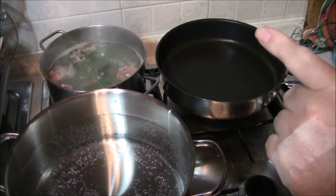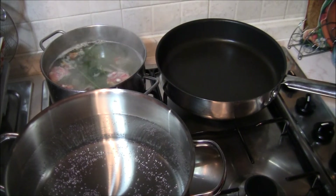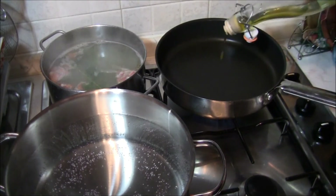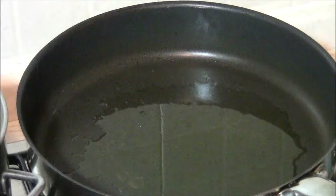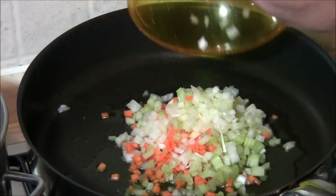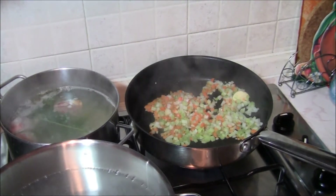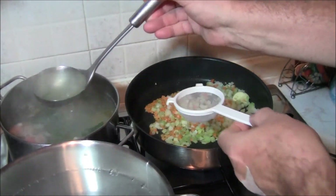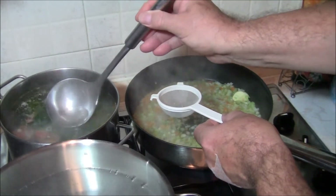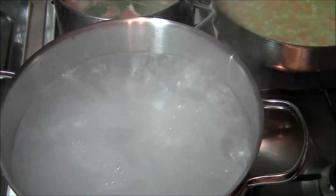Abbiamo iniziato la preparazione: il fumetto sta andando dolcemente, abbiamo messo la pentola con l'acqua per la pasta. Adesso andiamo a preparare il ragù: accendiamo la pentola e mettiamo dell'olio extravergine. L'olio è caldo, mettiamo uno spicchio d'aglio che poi andremo a togliere, e versiamo il nostro trito di carota, sedano e cipolla per una leggera rosolatura. Prendiamo un po' del fumetto, lo filtriamo con un colino a maglie piccole e lo aggiungiamo al trito. L'acqua per la pasta bolle, quindi saliamo e caliamo le mezze maniche.